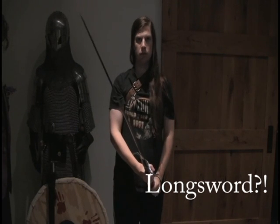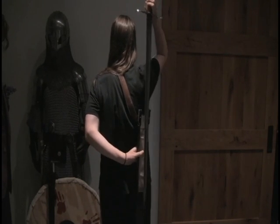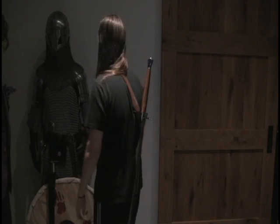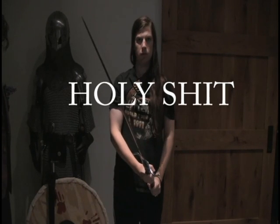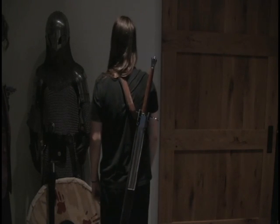Swords on the back - is it really possible? Well, yes, as you can see. There's my Scottish Claymore. Now I've seen a lot of criticism of the sword on back theories, and most of it's legit, but I'm starting to see people saying that it's not possible at all. That's just not true.